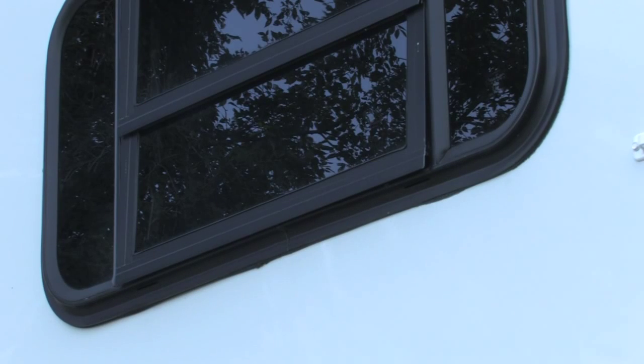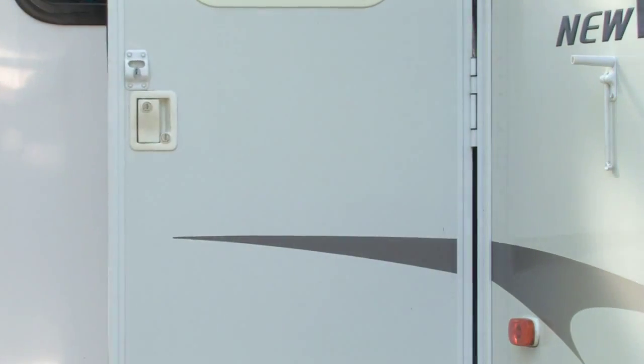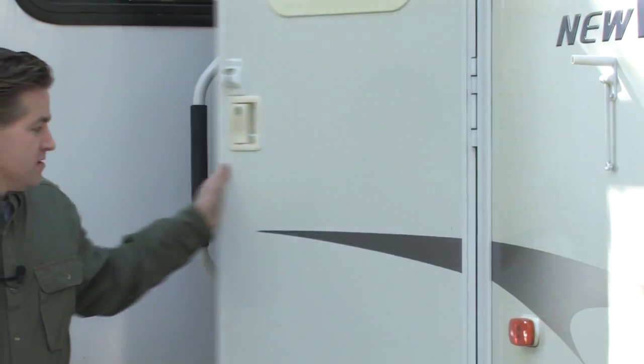Try to leave at least one screened window open a crack with one of the roof vents open opposite. So long as the air has kept flowing through the rig, you should be free of mold and mildew. Well, there you have it. Now that we have everything squared away, we'll see you next time.